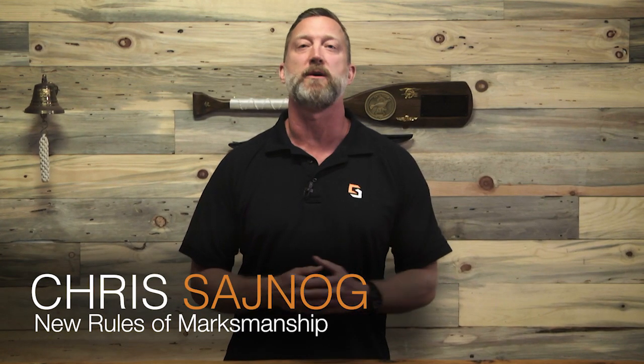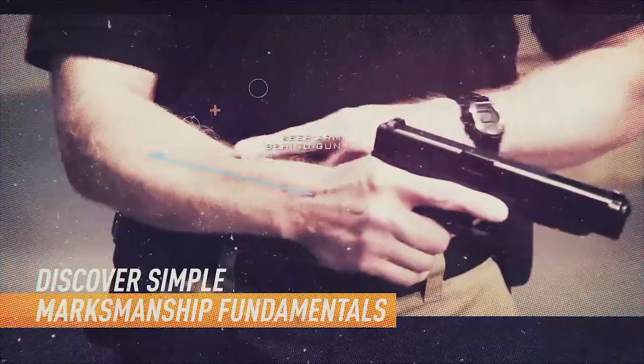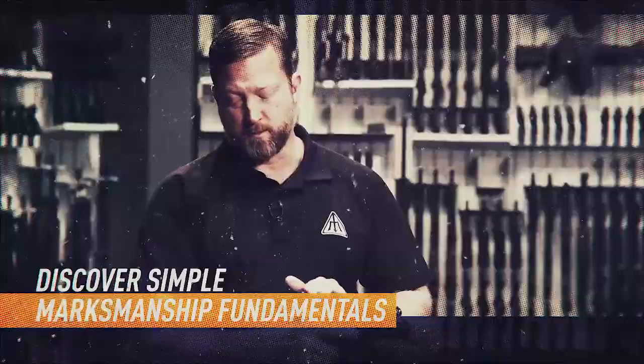Hey guys, I'm retired Navy SEAL sniper instructor Chris Seinog and the founder of the New Rules of Marksmanship training system. I want to give you something absolutely free — my list of the top 10 tools that I recommend you use for learning to shoot at home. Joining me now is retired Navy SEAL sniper Chris Seinog.